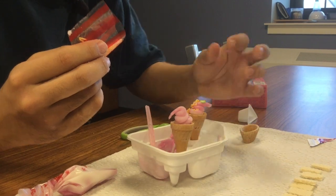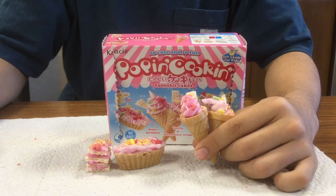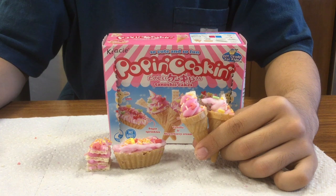Last but not least, decorate with waffles and sprinkles. That's it!